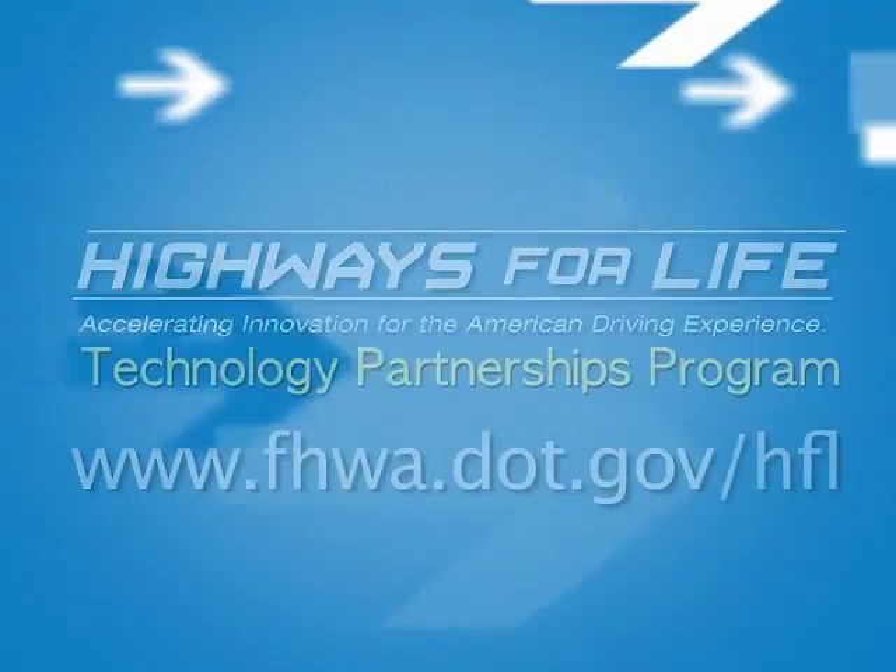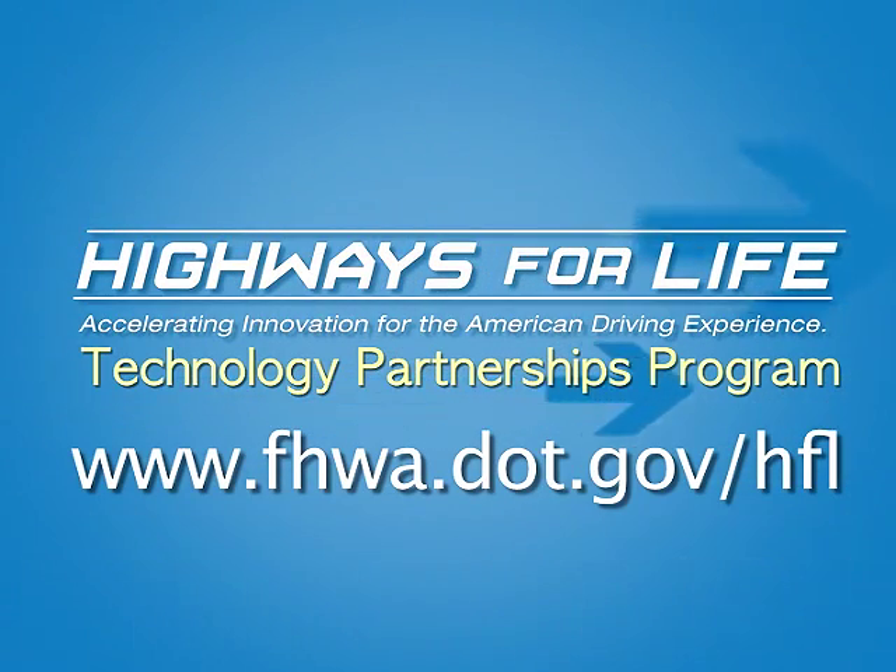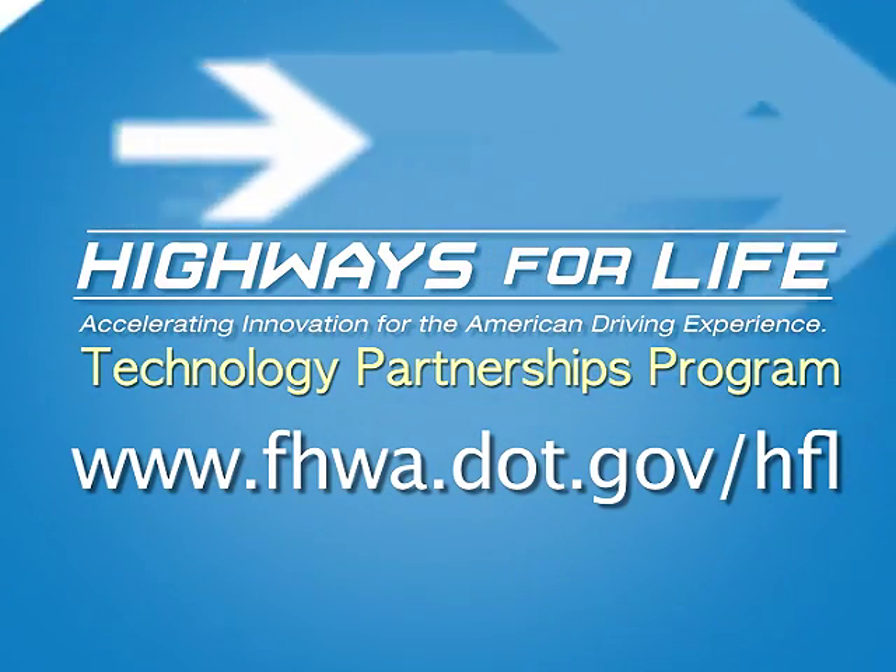For more information on the asphalt binder cracking device and the Highways for Life Technology Partnerships Program, visit the Highways for Life website.